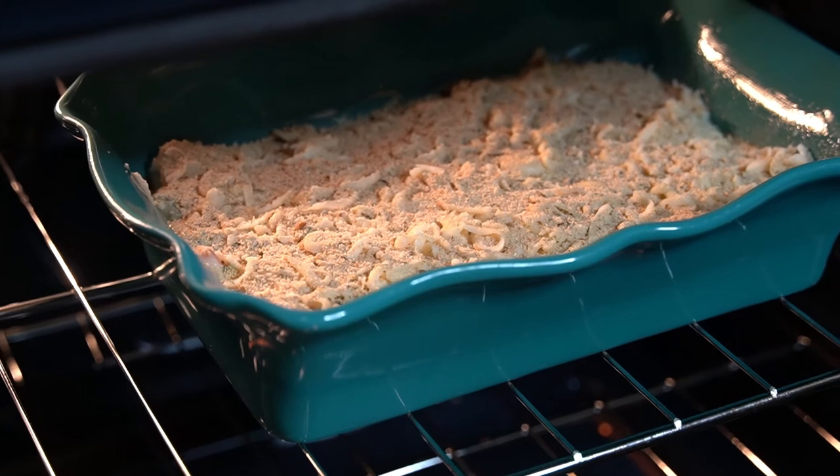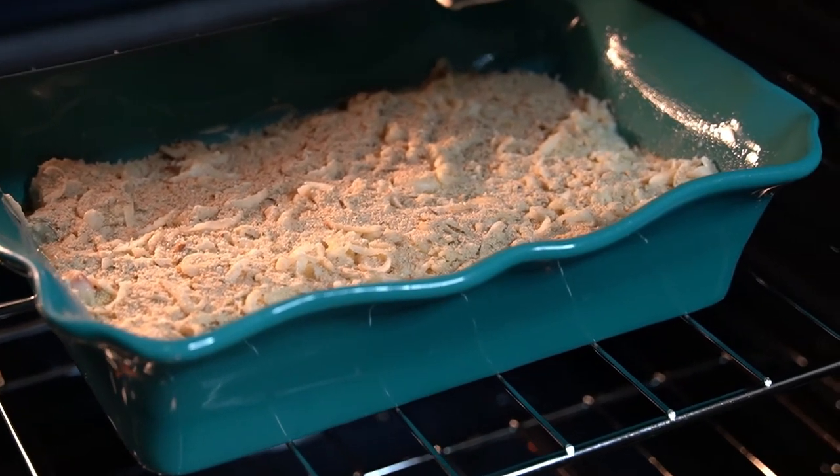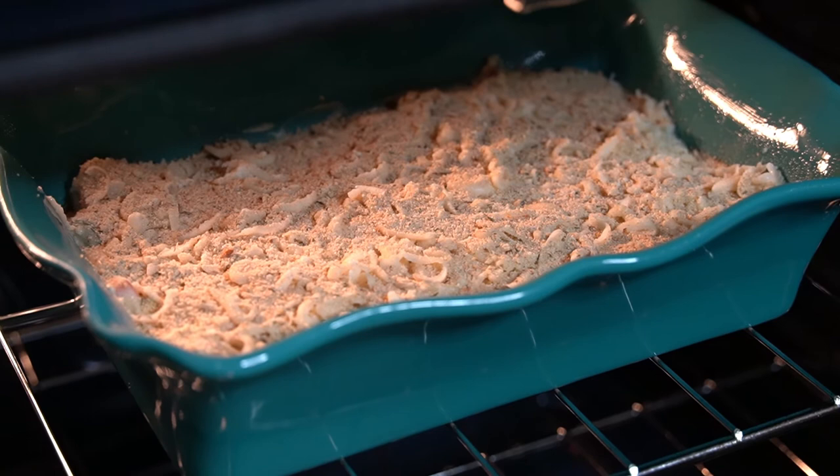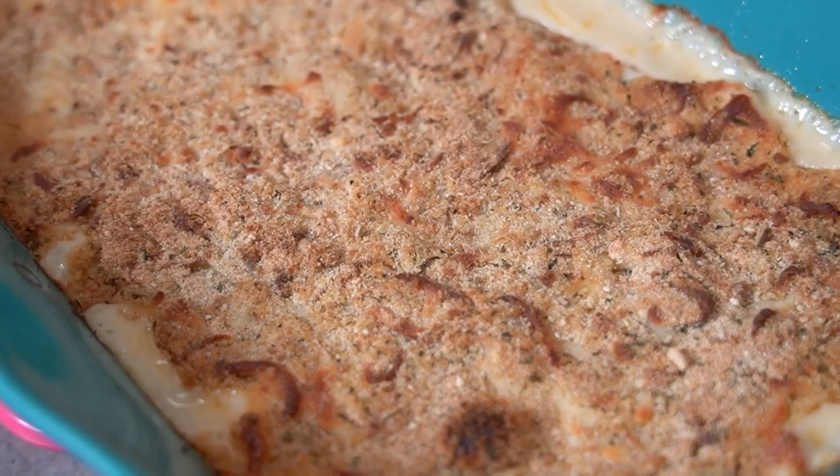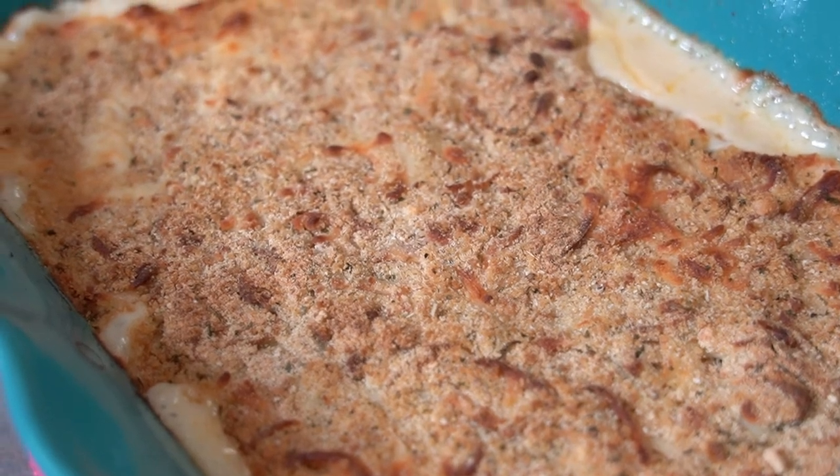Bake in a preheated 400 degree oven for about 20 to 25 minutes, or until the top is browned and the edges are bubbly. Remove from the oven and let sit for about 10 minutes before serving.